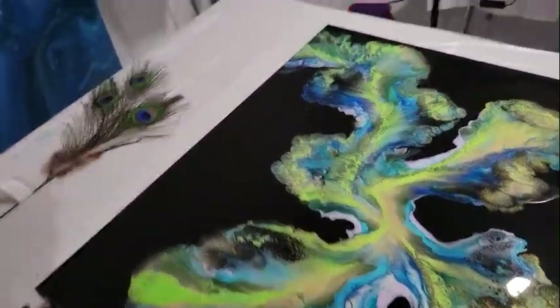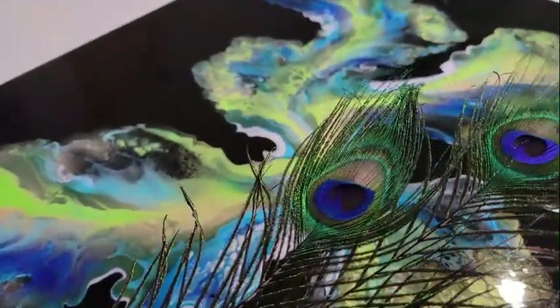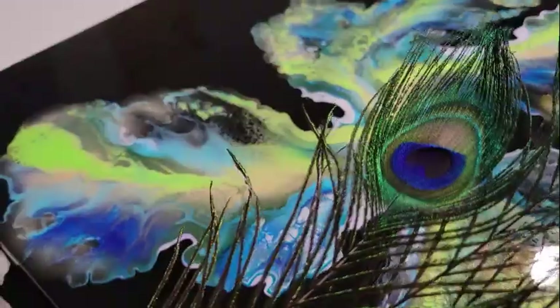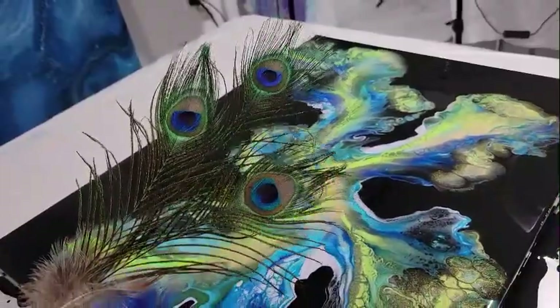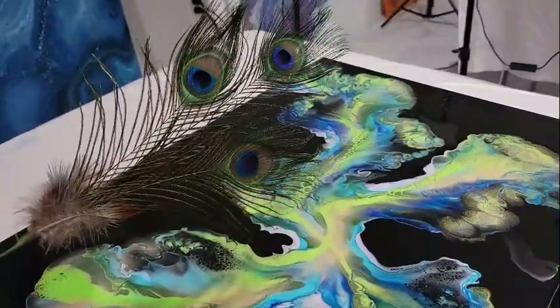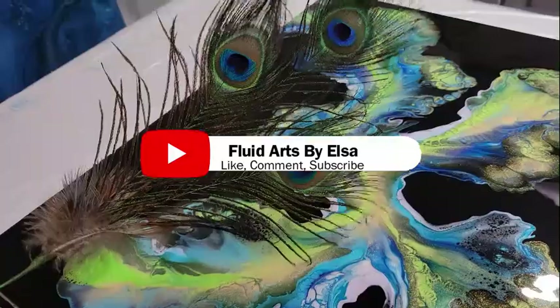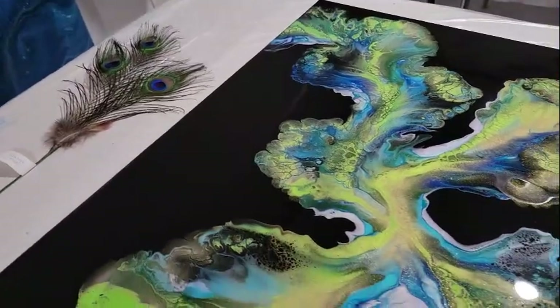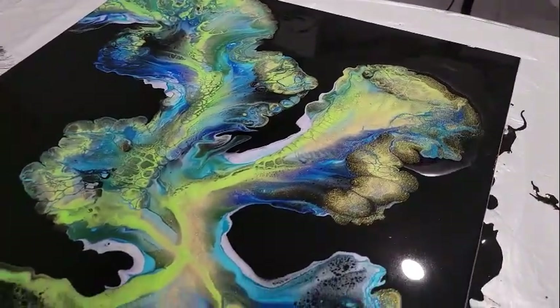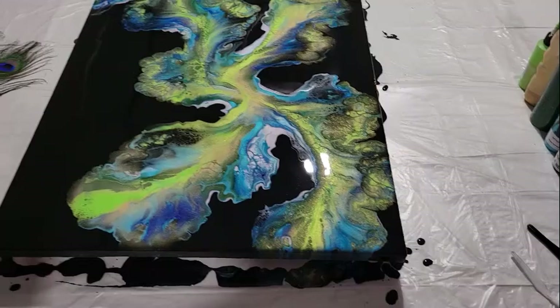What do you guys think? Look at the feather here — take a look at the colors in comparison to the background colors I chose. I think I came pretty close to matching this peacock feather to the colors that I chose. Leave your comments below. If you haven't subscribed and you like what you see, don't forget to click the subscription button and also the notification button so you're notified anytime I have new content out. Thank you for joining me here at Fluid Arts by Elsa, and I'll see you guys in the next video. Bye!